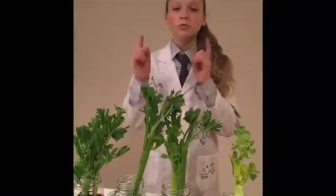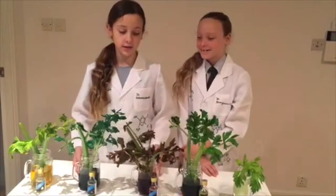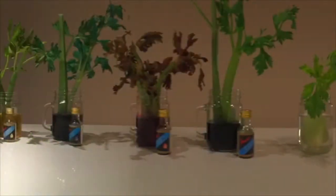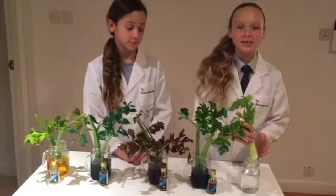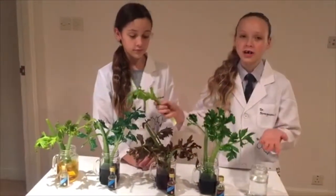We have to at least wait one full day. When you come back a day later, you can take a look at the leaves and see that they changed color. We left one stalk in water with no food coloring to compare to the others.